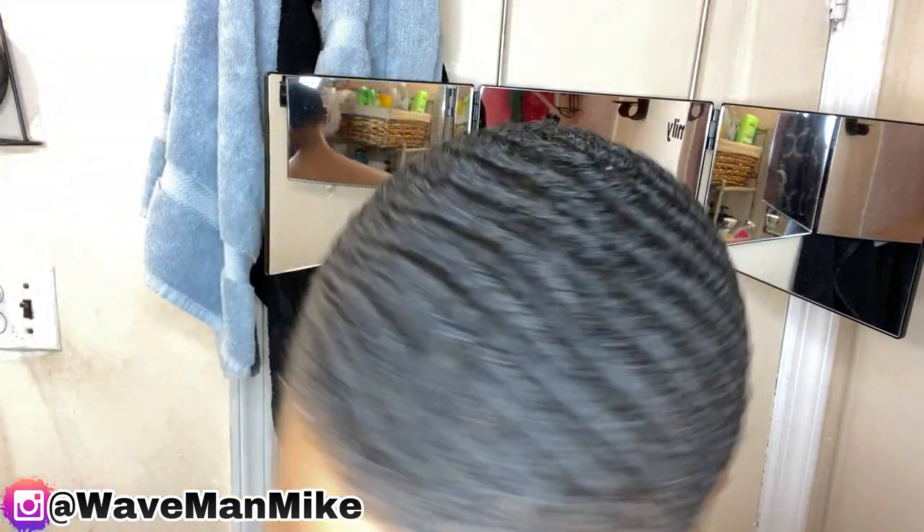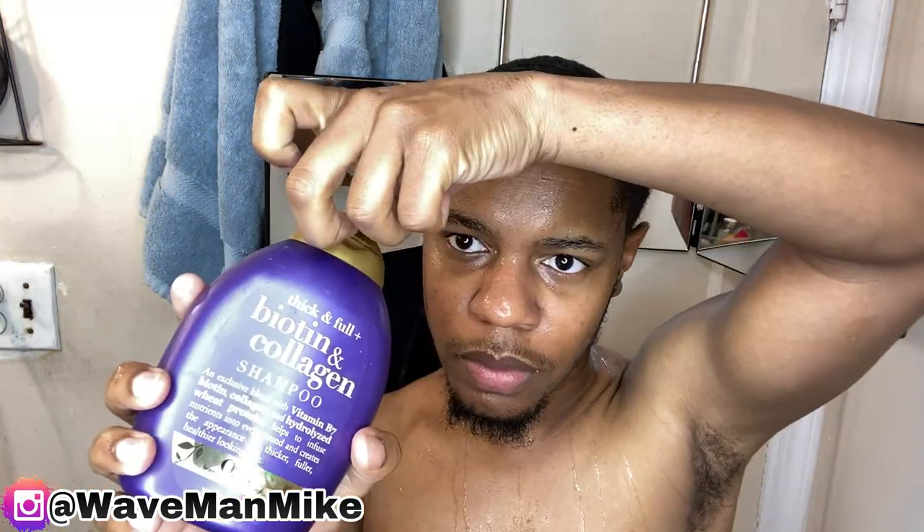If you don't have a sulfate-free shampoo, you can just use whatever shampoo you have. Now, as you can see, I've just wet my hair — my face is all wet, my hair is all wet. After you wet your hair, go ahead and apply the shampoo.